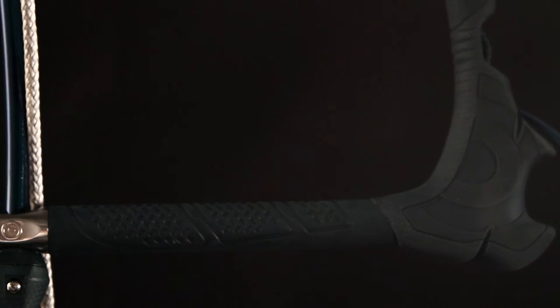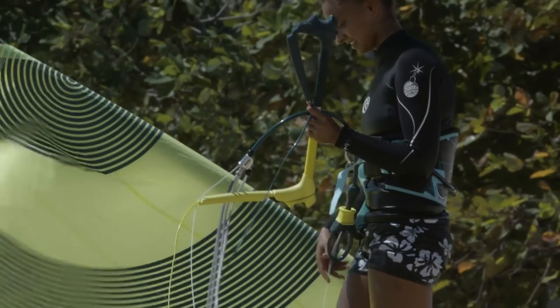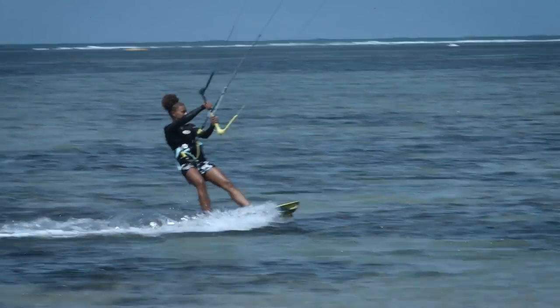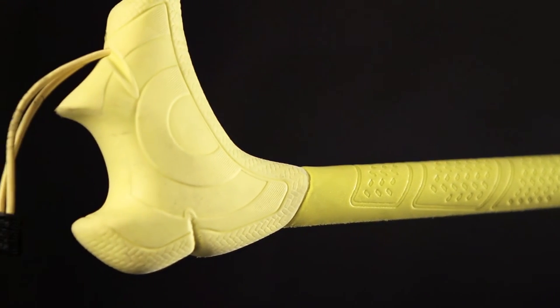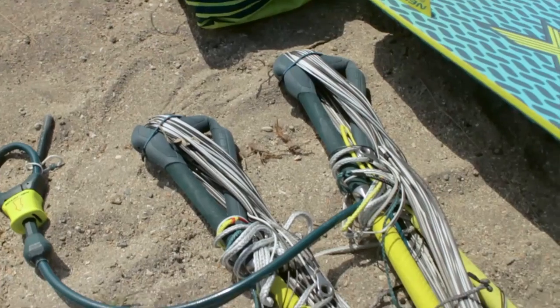The bar features a reduced diameter stainless steel centre fitting, which allows the bar to be a consistent diameter across its full length and allows the rider to hold the bar close to the centre quite comfortably. The bar ends are a soft EVA, which allows for a lot of rider comfort when your hands are at the end of the bar, and also incorporates the line winders.